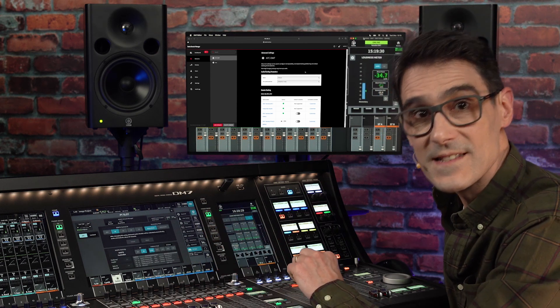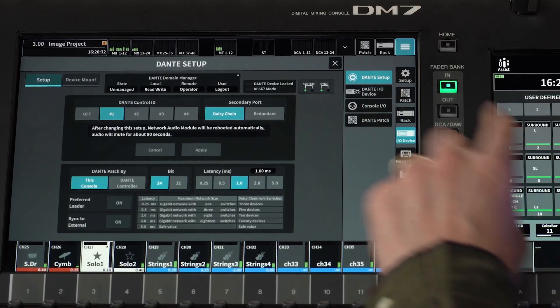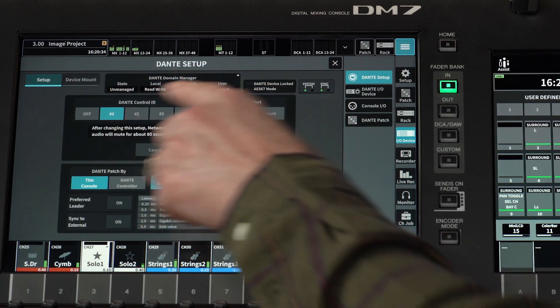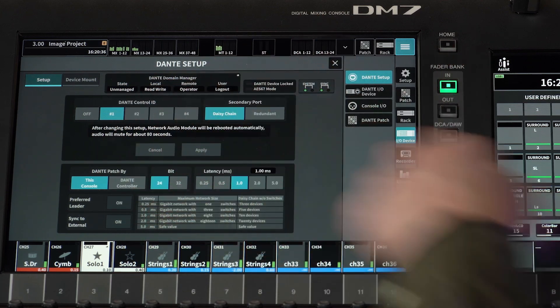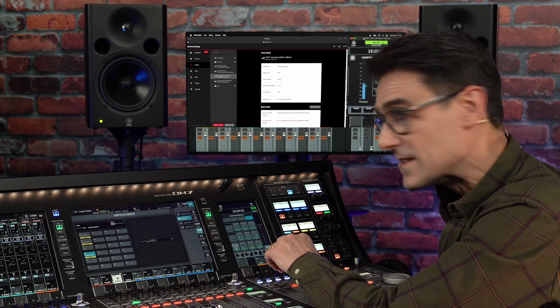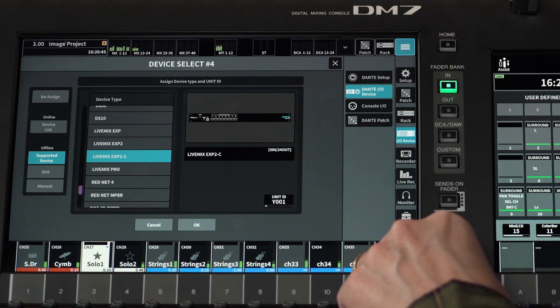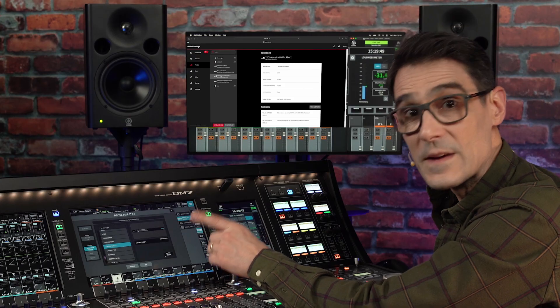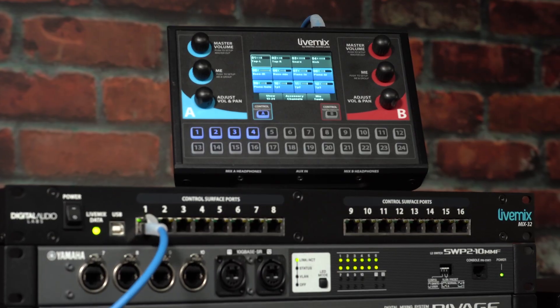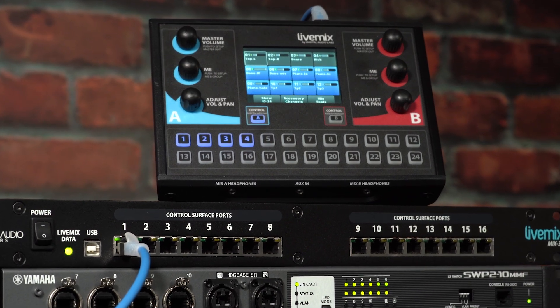Talking of Dante, version 1.6 also brings support for Dante Domain Manager, displaying the information in the Dante setup screen. The list of Dante-supported devices has expanded to include Digital Audio Lab's live mix range, just like the latest version of RIVAGE PM series also does.